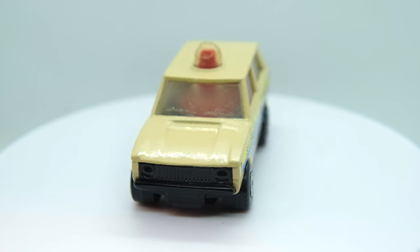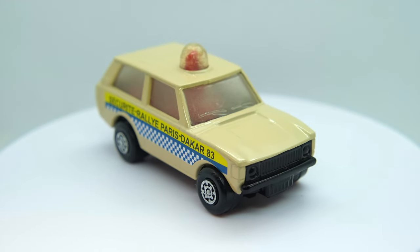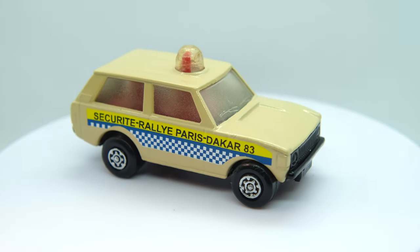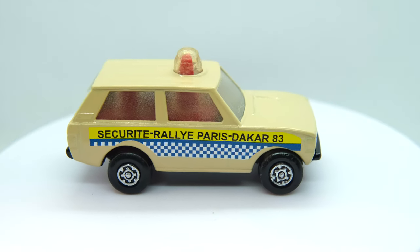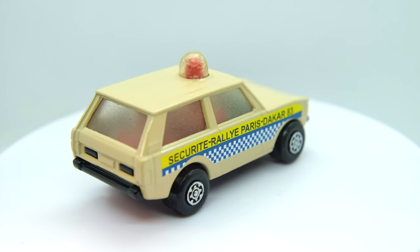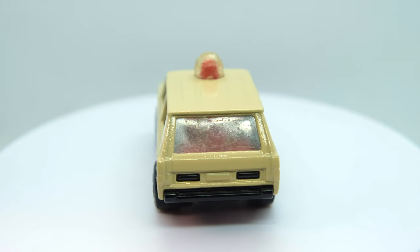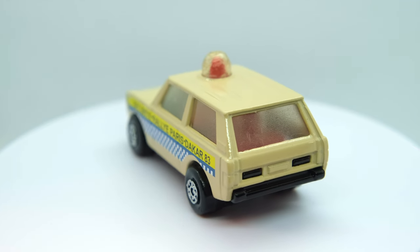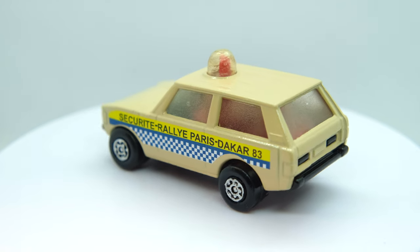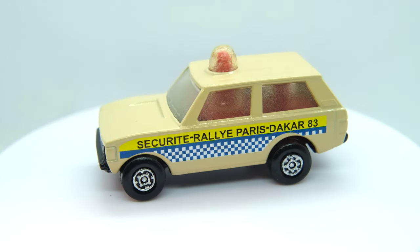What do you think of this restoration and what are your thoughts on the generic-but-not-generic Police Patrol? Let me know in the comments, and let me know if you like my work on this model by leaving the video a like. Do subscribe to keep up to scratch with all of my latest Restos and Customs. Thank you for watching and I'll see you again for the next one. Bye for now.